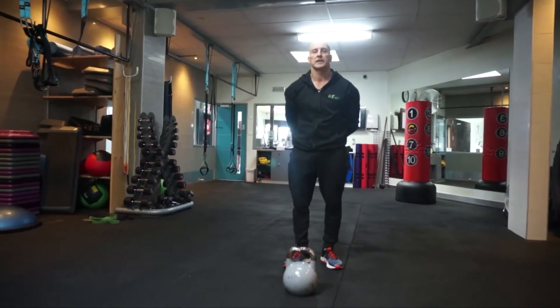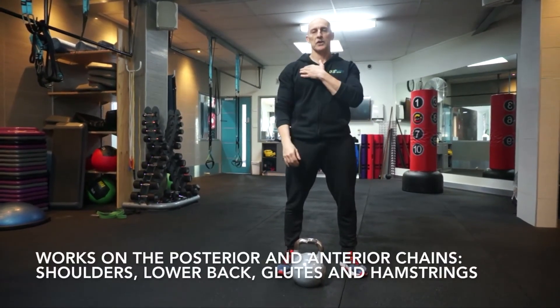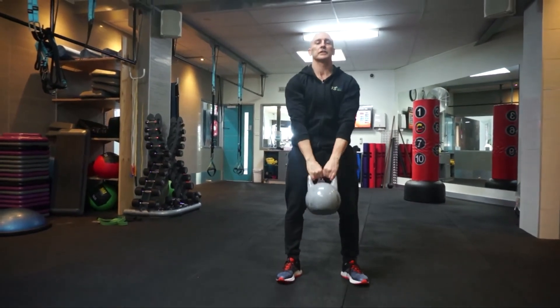It involves a lot of different muscle groups in your posterior and anterior chain — so you've got your shoulders, hamstrings, glutes, and lower back. It's definitely an exercise you should include in your regime.